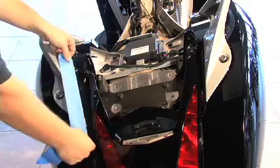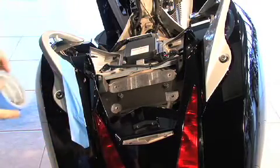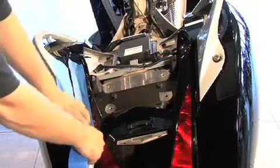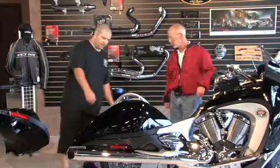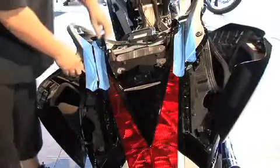Now that the trunk is removed, we need to install the filler piece back into the tail of the bike. To protect the handles and the painted finish, use some blue painter's tape on the sensitive areas. Next, open the side bags by pressing the button to pop them down, giving you access to remove the body panel.